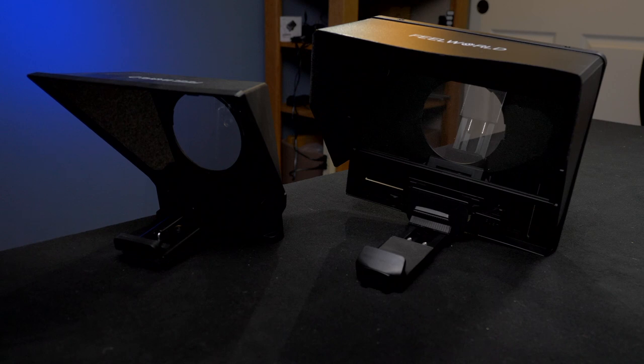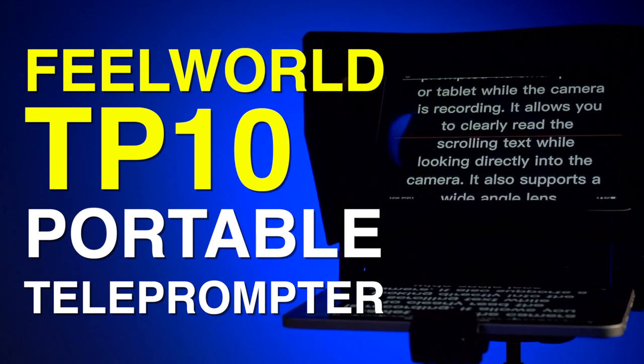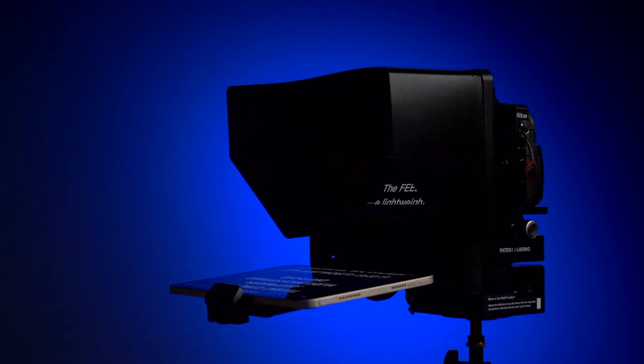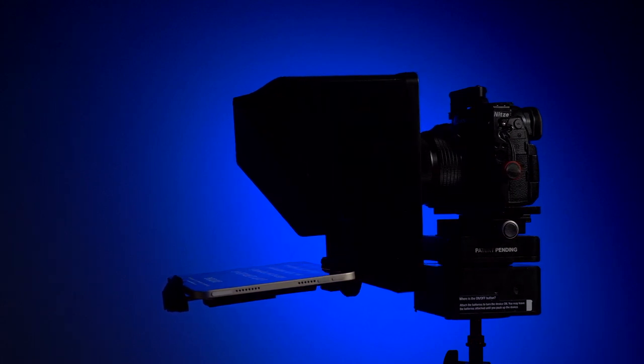The FeelWorld TP10 is a bigger version of their TP2, which I have used as well, and it's nice having the bigger screen on the TP10. The software is identical to the TP2, and the controller is as well. It took me a little while to get the controller to work, but once I did, it worked just fine. It is an interesting product, and I like being able to stop and start the scrolling of the text and control the speed with this controller. I do prefer my own software for teleprompting — it works with my iPad, iPad mini, and iPad Pro. And it's interesting being able to use a full-size 11-inch iPad on this teleprompter.